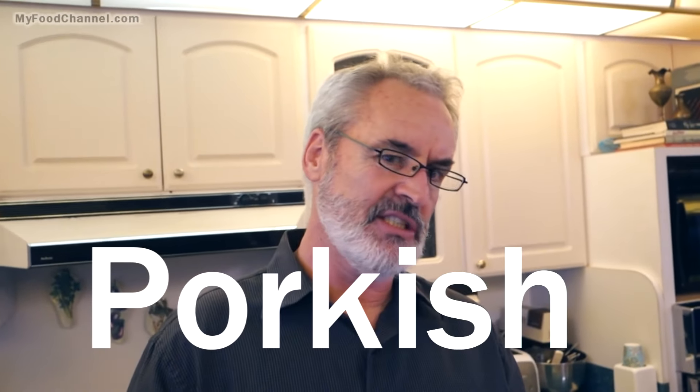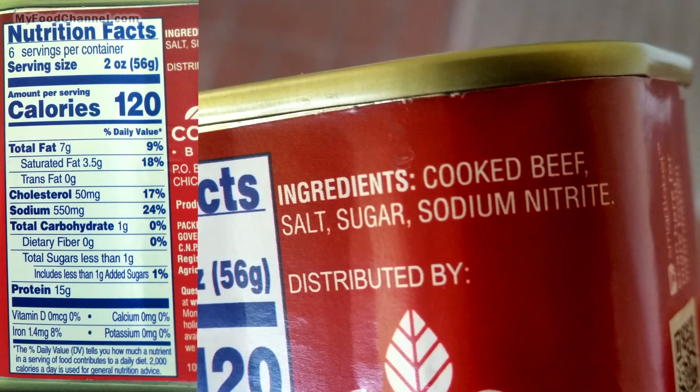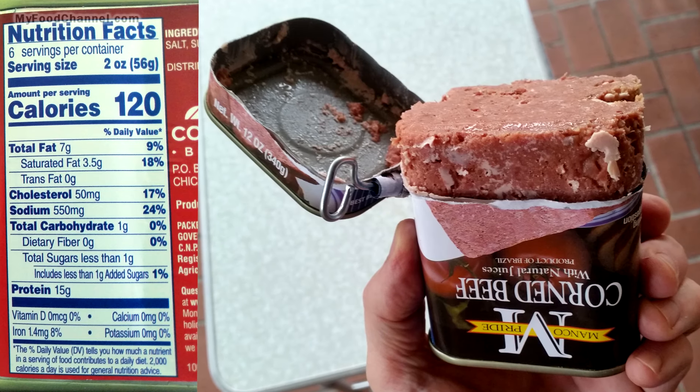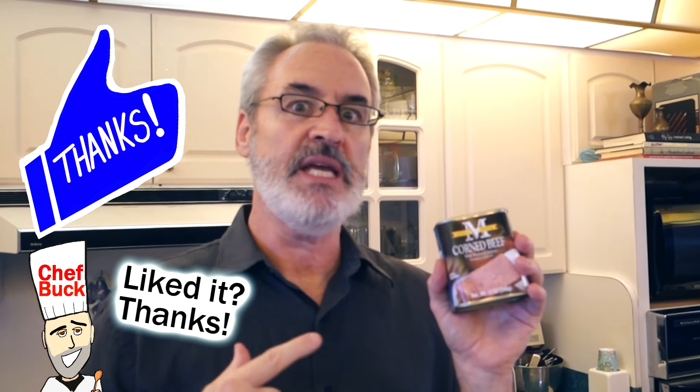Corned beef in a can is like the spam of beef — spam is pork-ish but beef is beef. If you look at the ingredients it is cooked beef, salt, sugar, sodium nitrite — just four ingredients. But if you love corned beef like real corned beef, you're not going to find that in this can. That said, this is a fairly useful canned meat product that you can just open up your cabinet and have at your whim whenever you like.